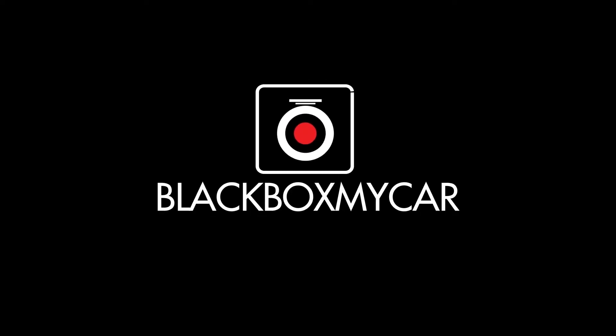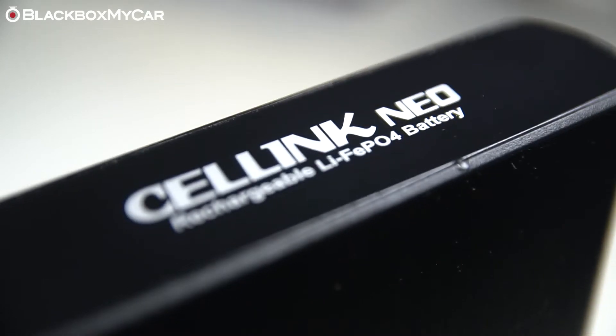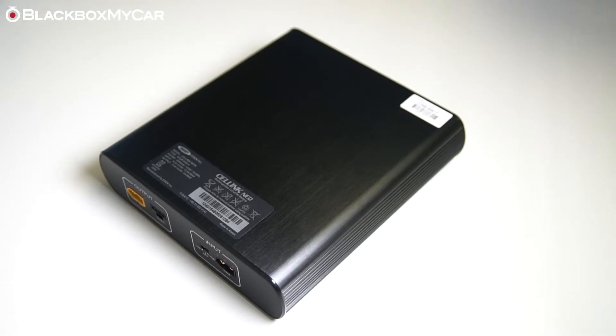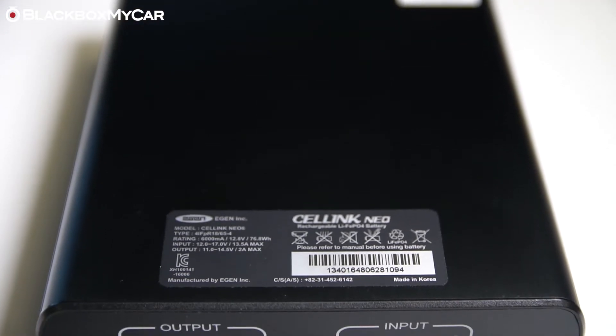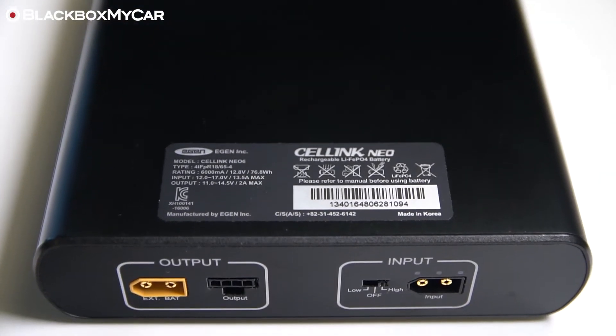Hey guys, it's Jordan from Black Box My Car, and today I'm going to be showing you the different ways of installing a Cellink NEO battery pack. The NEO is a great alternative to traditional hardwiring kits as they completely bypass your vehicle's battery and can power your dash cam for a much longer period of time.